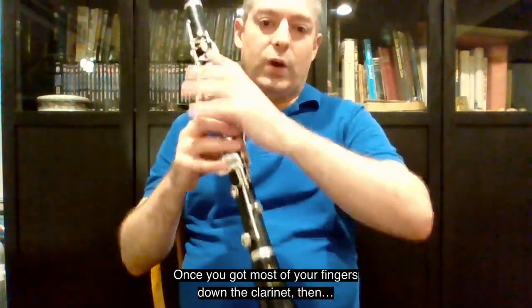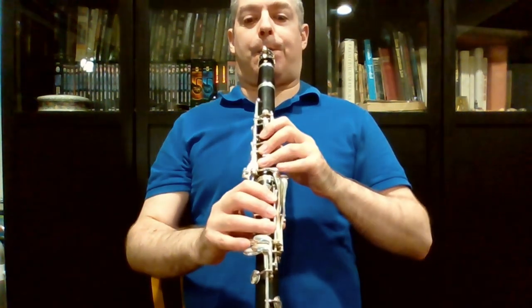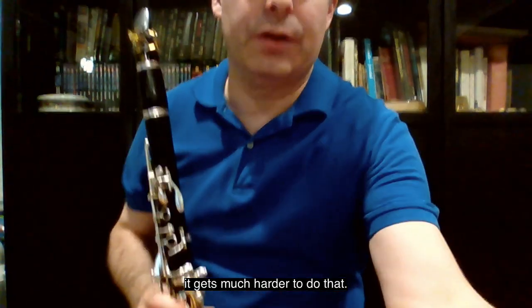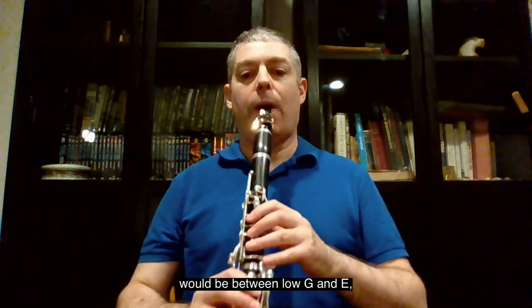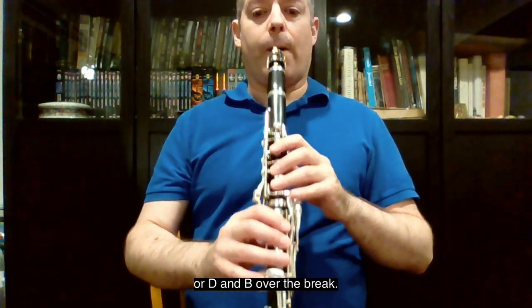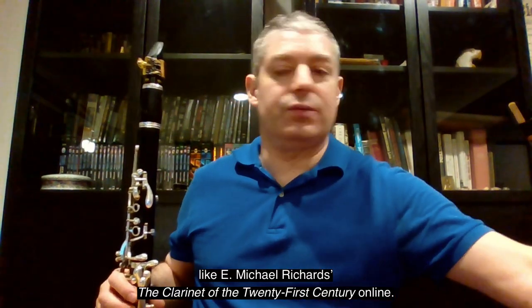Here's the problem. Once you've got most of your fingers down the clarinet, then it gets much harder to do that. The two places I would avoid, if you can, putting in quarter tones or eighth of a tone or whatever, would be between low G and E or D and B over the break. It's much harder to produce them there. If in doubt, consult resources like E. Michael Richards, 'The Clarinet of the 21st Century' online.